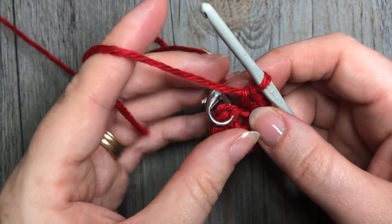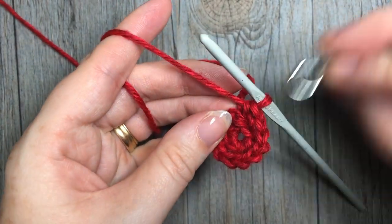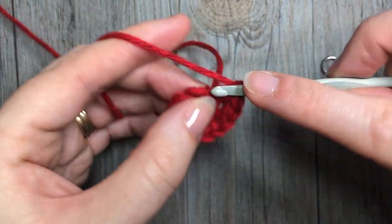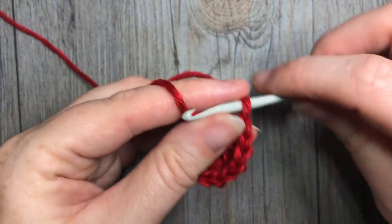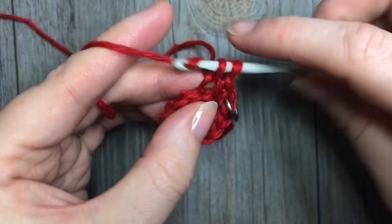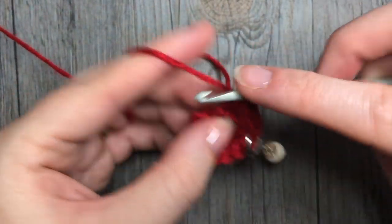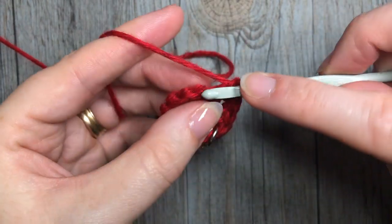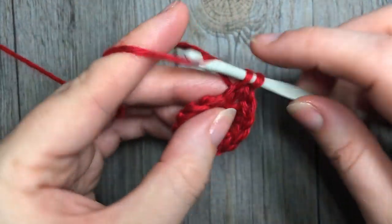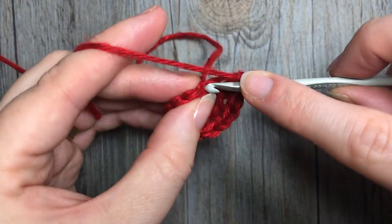For round three, work two single crochet stitches into that first stitch, followed by one single crochet in the next. Repeat that all the way around — two single crochets in the next stitch, followed by one in the next. At the end of this round you're going to have a total of 18 stitches.